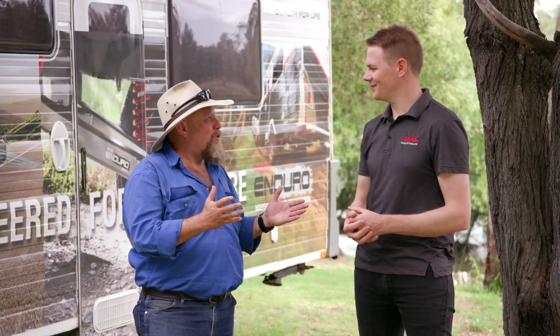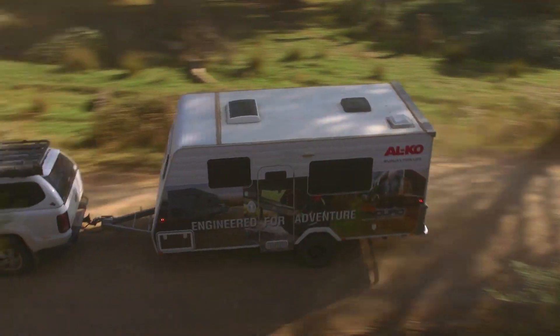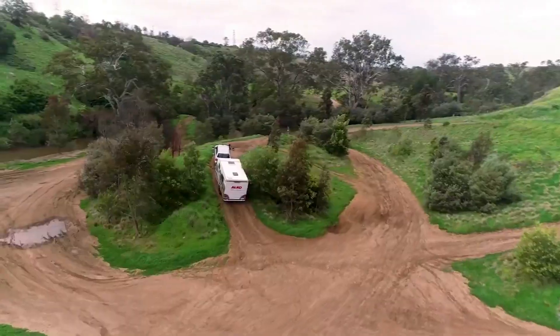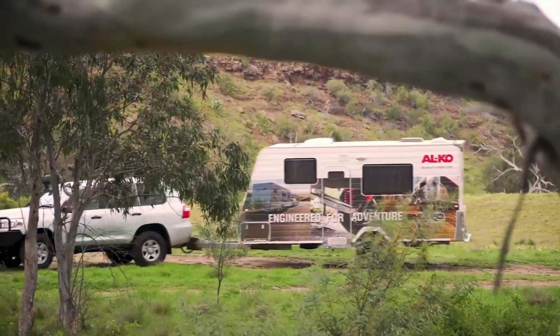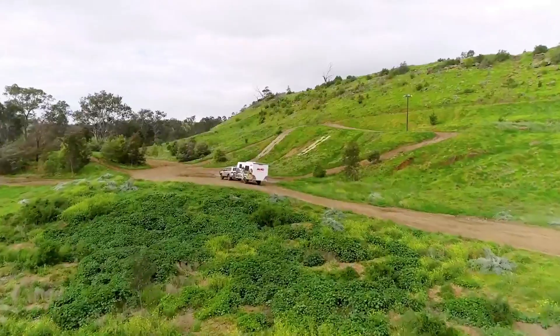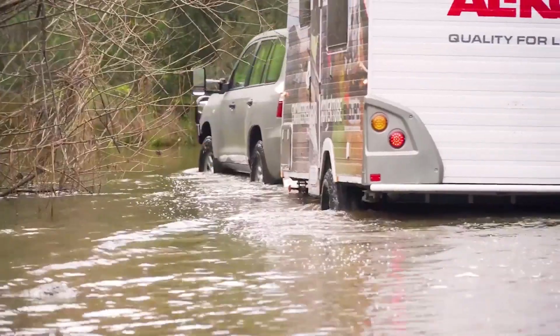Weight saving is the other big factor and a real focus of our engineering team during development. We wanted to take some weight out so you can get more features into the rest of the van. With all our Enduro products, they need to be really tough on-road and off-road — they need to cope with anything the Australian climate and our consumers can throw at them.